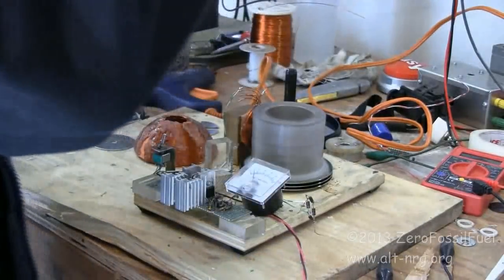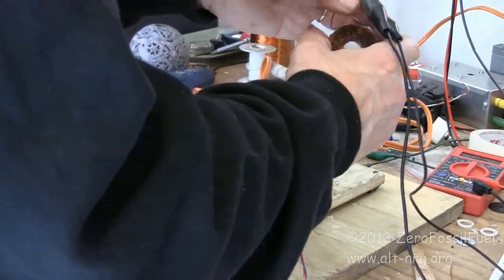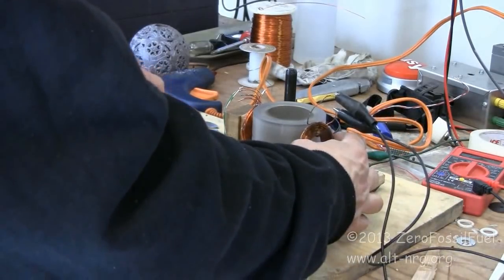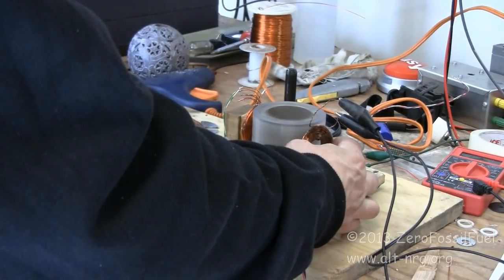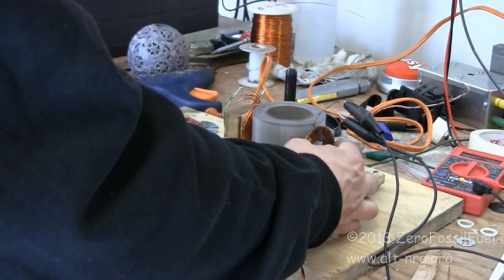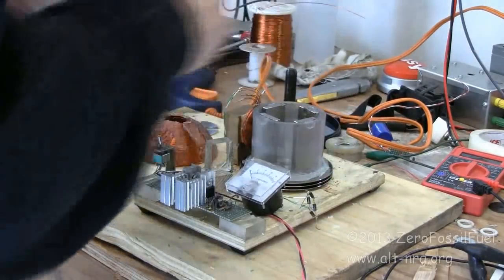I'm going to apply a short circuit to this coil and place it in the presence of the moving magnetic field, so you can get an idea of what the deceleration profile is for this coil. 3, 2, 1 — go. And stop. So that's for a coil that produces only 3 volts peak-to-peak with a dead short across it, and that's the lens effect created by this coil in the presence of the moving magnetic fields.